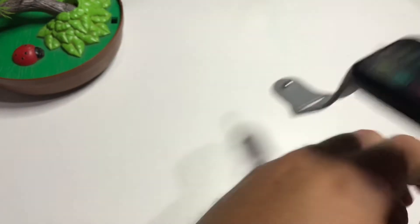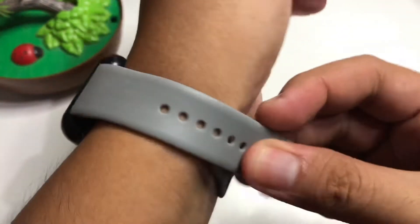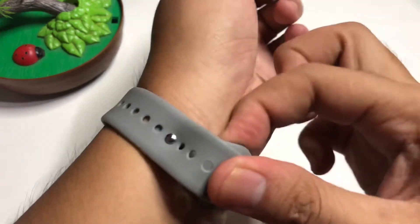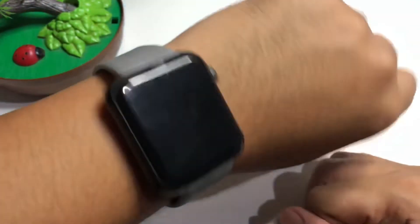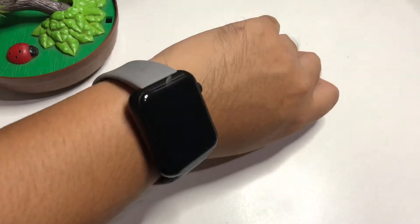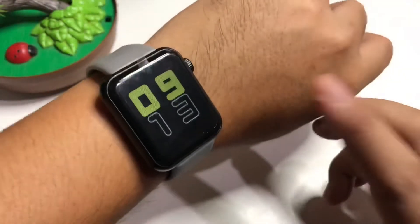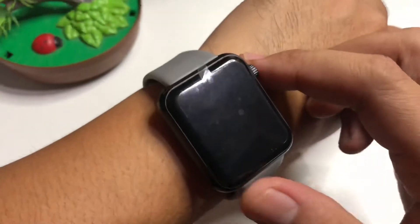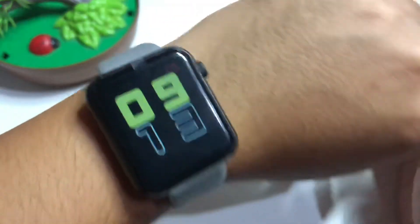For the price, you really cannot complain. It's very light — it seems like you're not really wearing anything. I don't know if it supports raise-to-wake, but for the price it's not bad. You can get a decent affordable smartwatch.